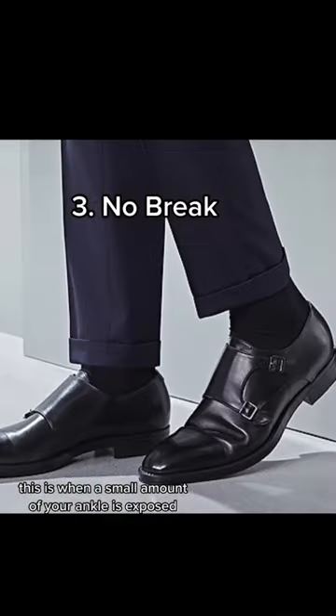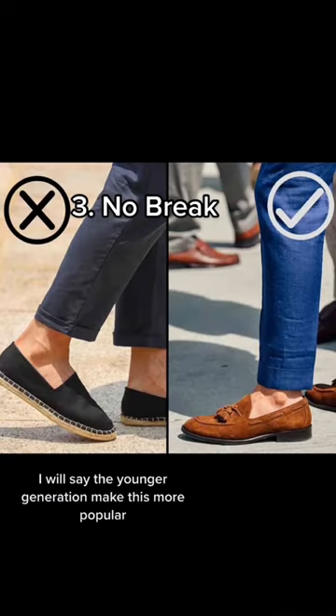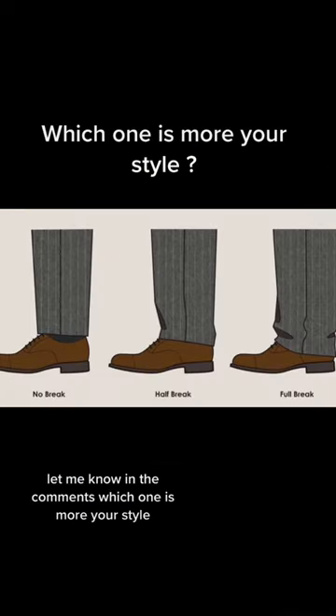I would say the younger generation made this more popular. Let me know in the comments which one is more your style.